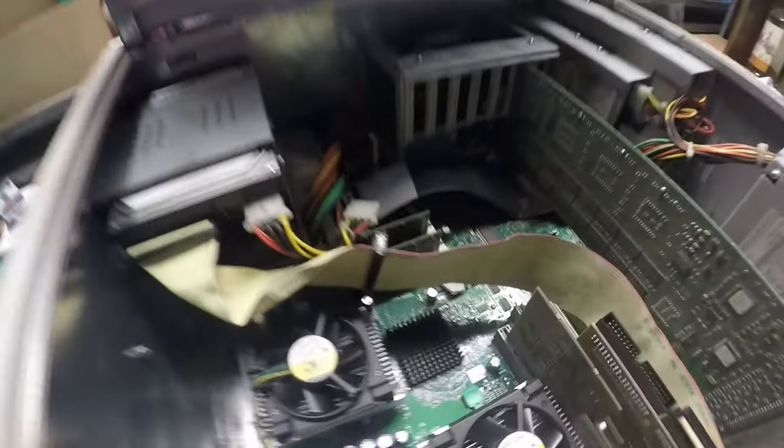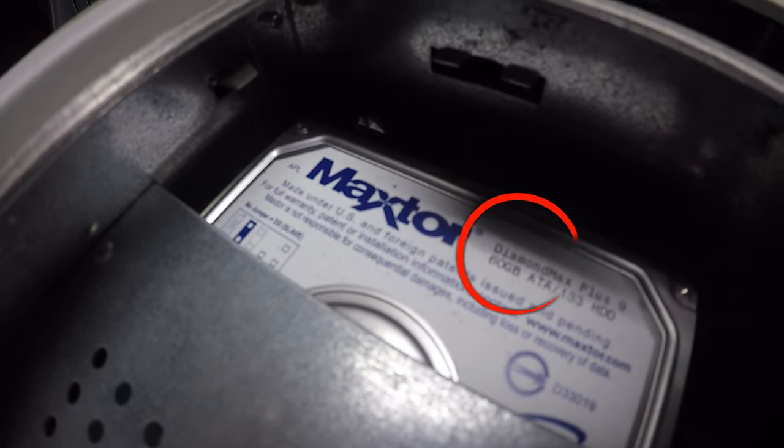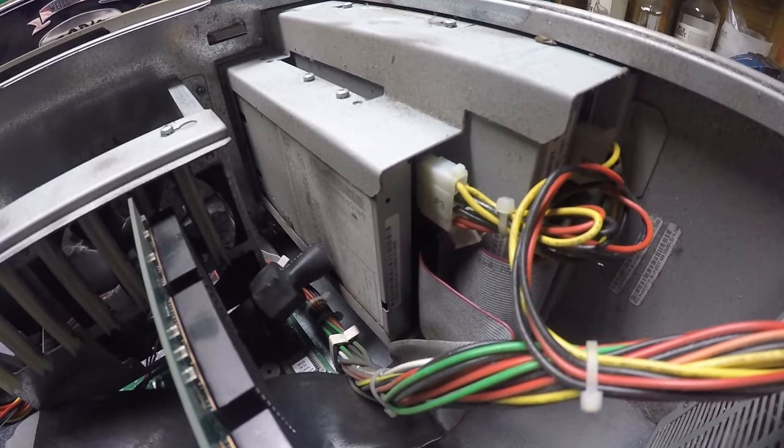Let's pop its lid. Whoa, look at them heat sinks there guys! Nice big fan there — keeping that for a future project. A massive 60 gig hard drive — oh my word, how old is this thing? Floppy disk drive, CD drive.